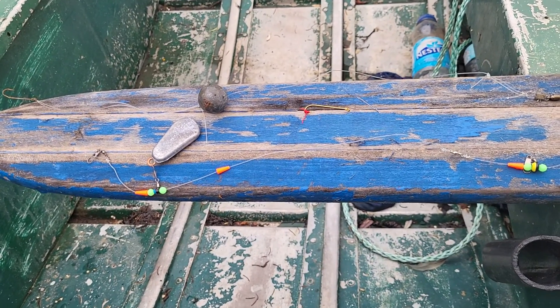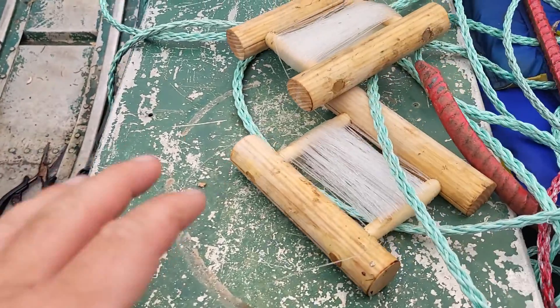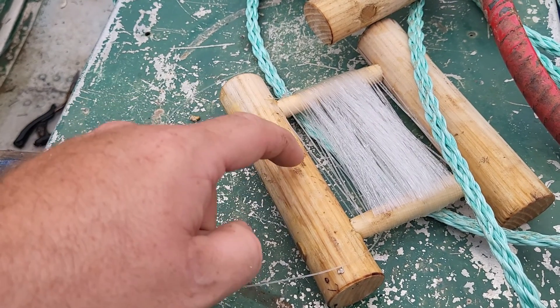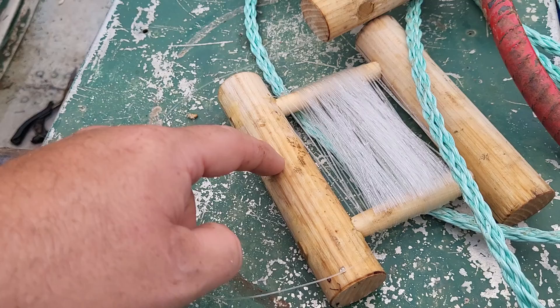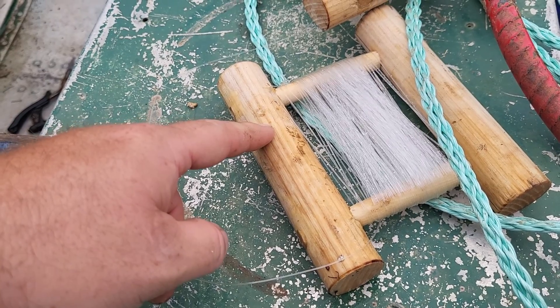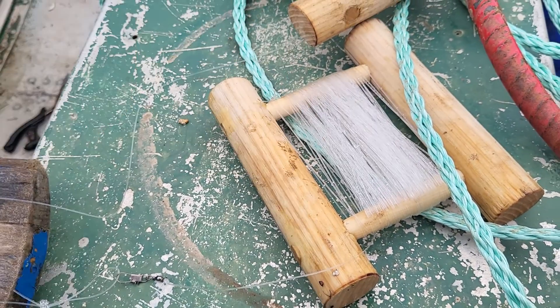Today we're doing a show-and-tell on my hand line rigs — these are my miniature hand lines. I just make these; the ones I made here are out of hardwood. I wouldn't recommend doing that. These could be hardwood but it'd be nice to be able to stick your hook in it, so I'm going to drill some holes on an angle next time. I'll buy popple dowel and make these.